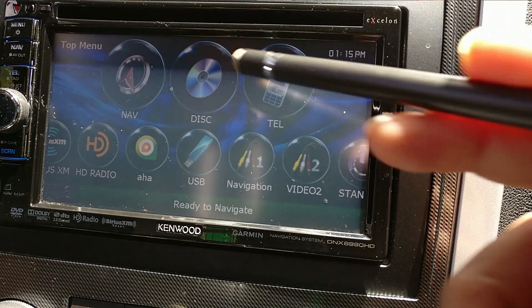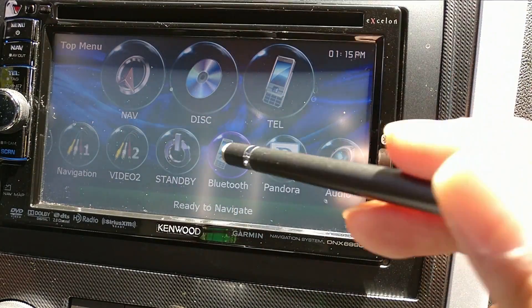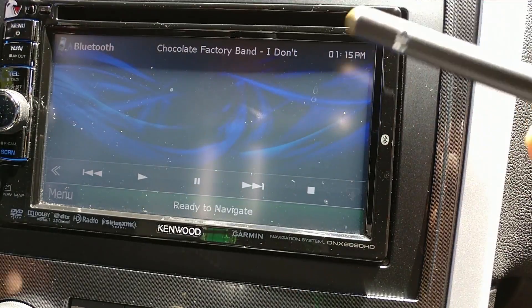After I followed the instructions, I went into the Bluetooth section here, and there you go — it sees my phone now.